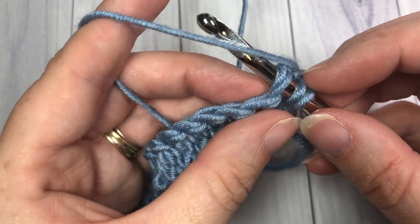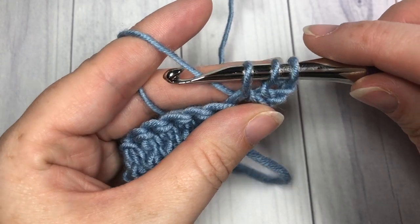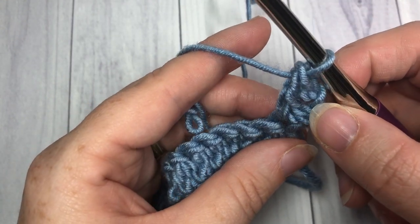insert your hook, yarn over, and draw up a loop. Three loops on your hook, yarn over, pull through two, yarn over, and pull through two. That is your first stitch made.